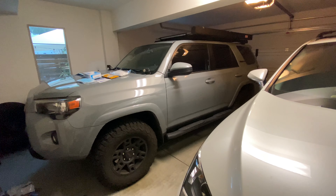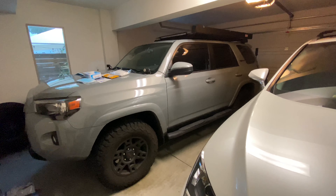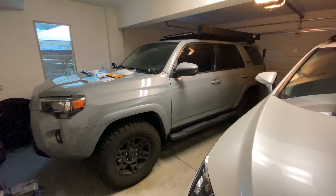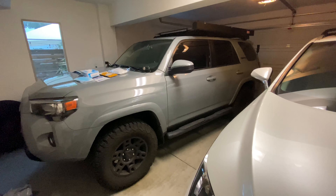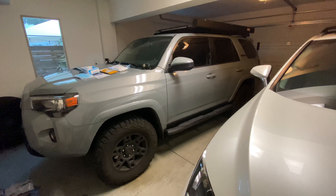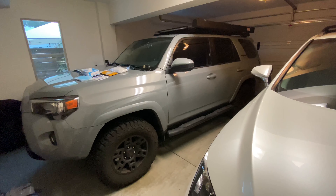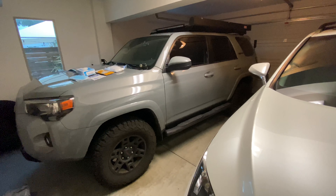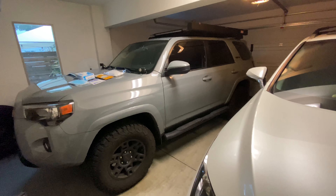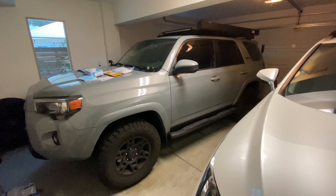Hey guys, welcome back to my channel. Today I want to talk about something more serious. As all of you already know, COVID-19 is spreading and it came to the United States. Now it's getting serious. The East Coast is already spreading like wildfire, but the West Coast is a little bit slower because the Governor and the Mayor put a stay-at-home order so that everybody just stays home and not infect others.